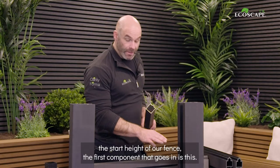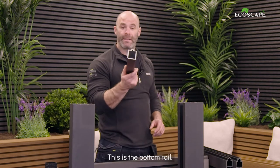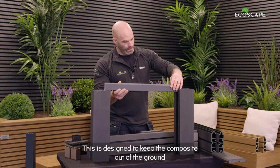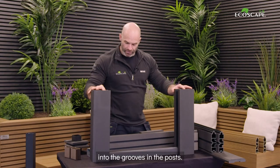Once we've established the start height of our fence, the first component that goes in is this — the bottom rail. This is aluminium and powder coated, designed to keep the composite out of the ground. It drops just nicely into the grooves in the posts.